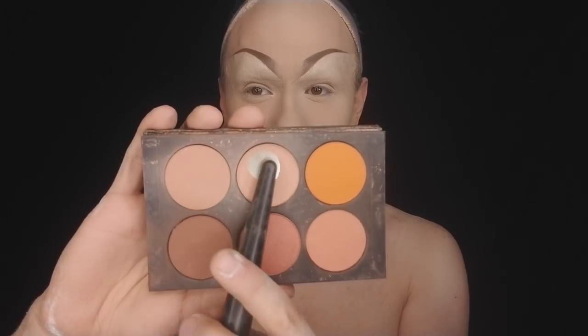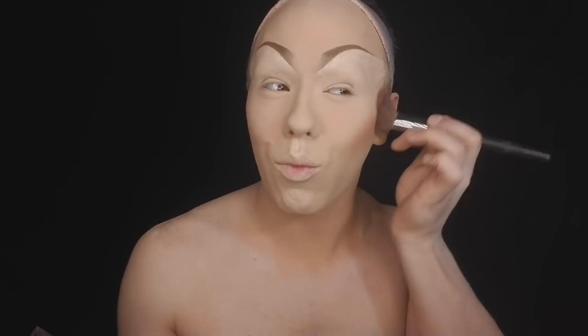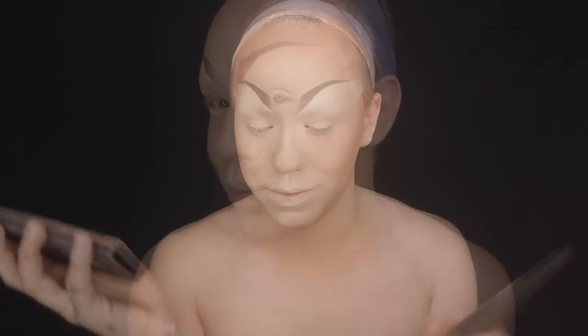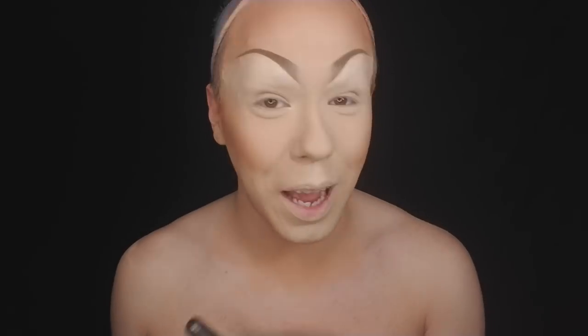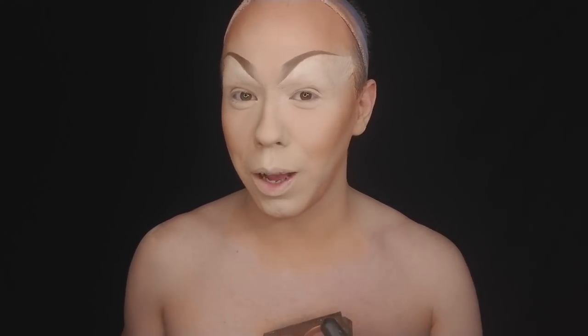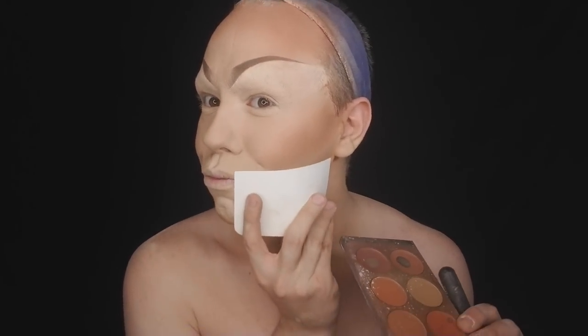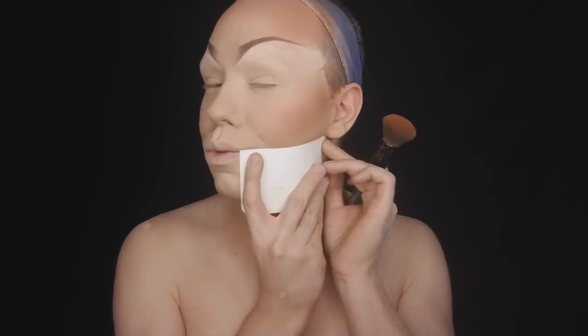Now we have a blank canvas to work with — time for some contouring, my favorite. And we're done! I'm kidding, I'm kidding!